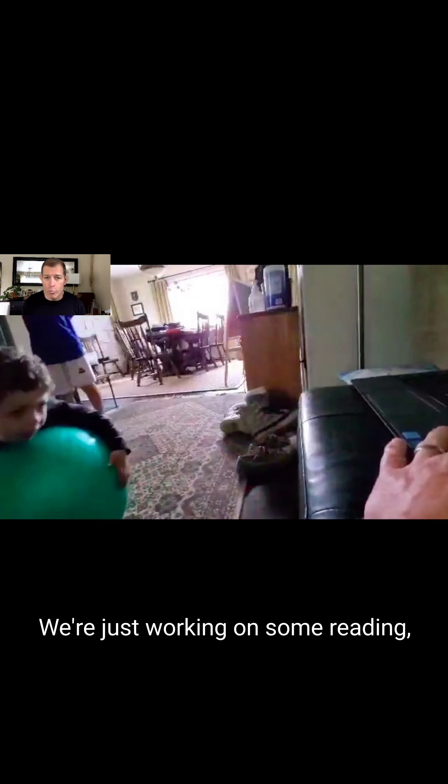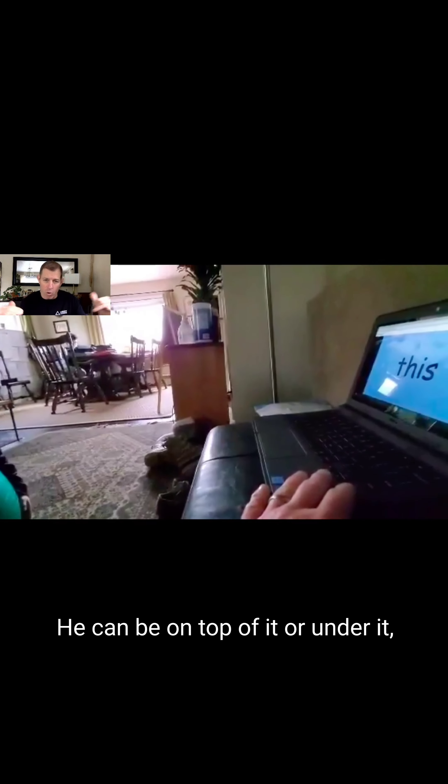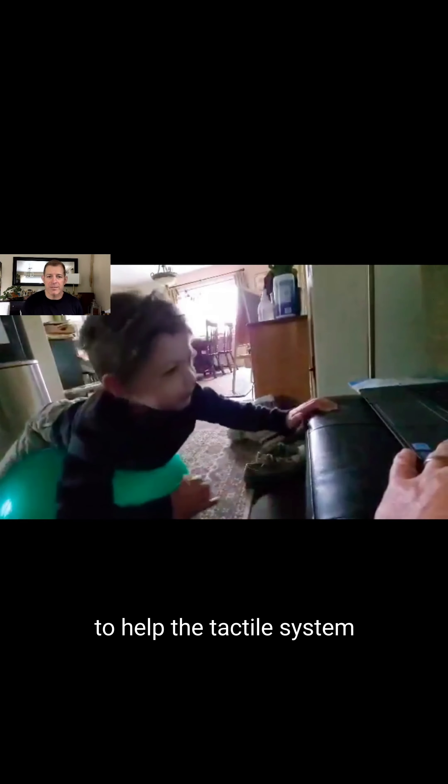Another way is deep pressure. Here's my son — we're just working on some reading, rolling around on a yoga ball. That yoga ball is providing that deep pressure. He's not under it, but he's on top of it, getting that squish onto his chest. That's another form of tactile input. He can be on top of it or under it, getting the crush — different ways to find how to give deep pressure to help the tactile system.